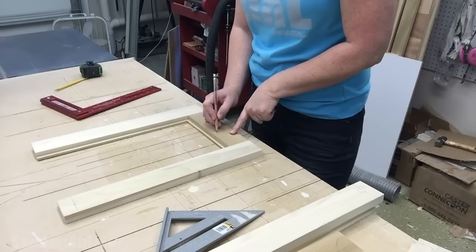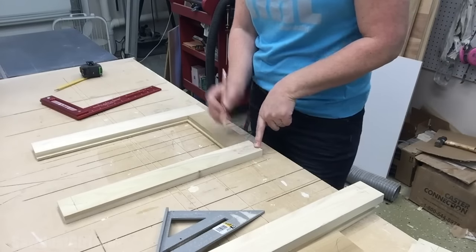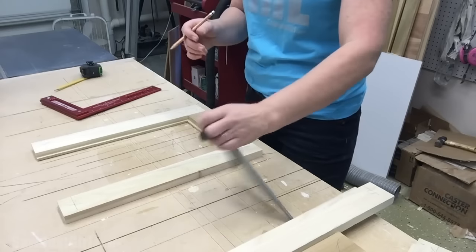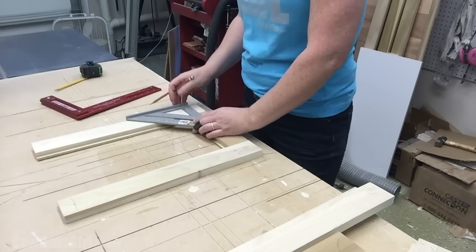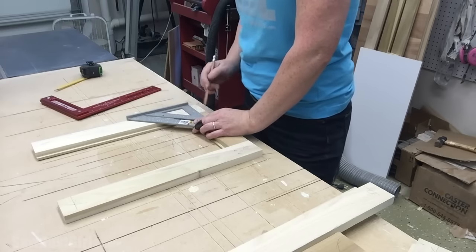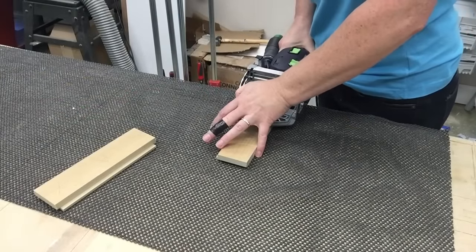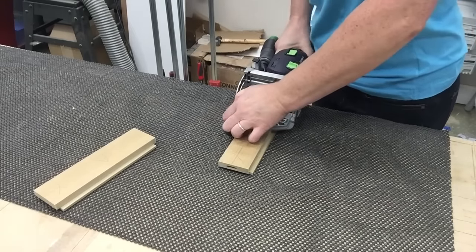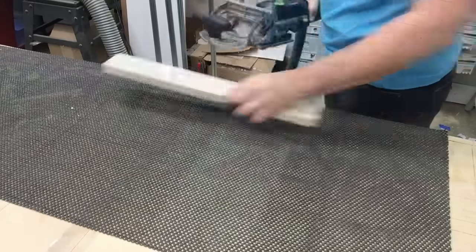Cutting the reverse rabbet on the end of the style creates a lap joint, but there's nothing to hold the parts together — it's just an open lap joint, if that's even a word. So I'm using loose tenons to strengthen the joint, give me a little more glue surface, and hold the parts together until the glue dries. Because these are drawer fronts and will be attached securely to the front of the drawers, there won't be a lot of tension on any of these joints, so I'm just doing one tenon on each joint.